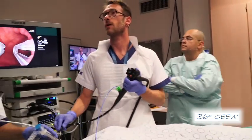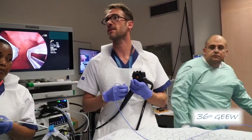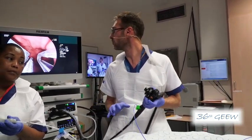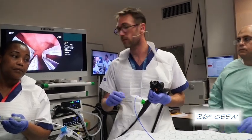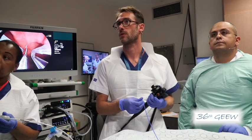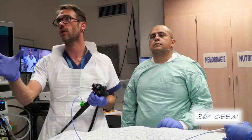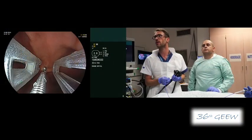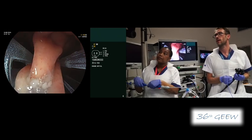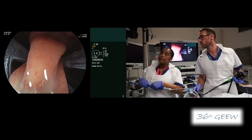I will do the same inside the stomach. We start usually at the size of the incisura. I'm grasping the tissue with raptor forceps, which is coming through my scope. Then I'm pulling back, and we have the Endomina already preloaded with the needle. I'm pulling back everything and then I ask Francine to pierce the tissue with the needle.